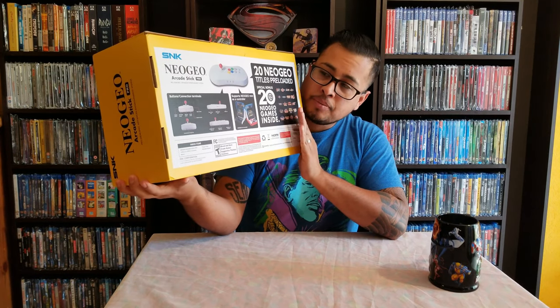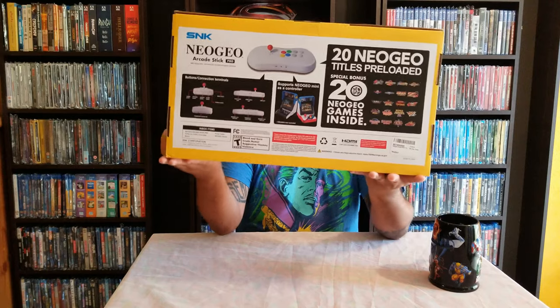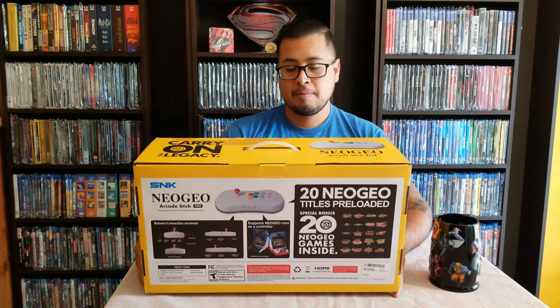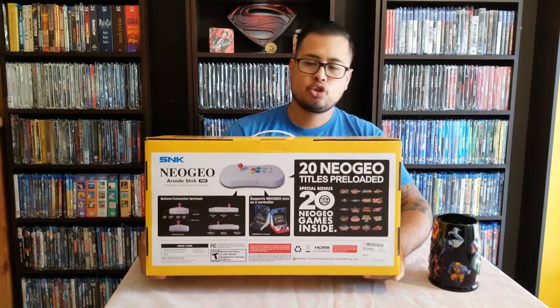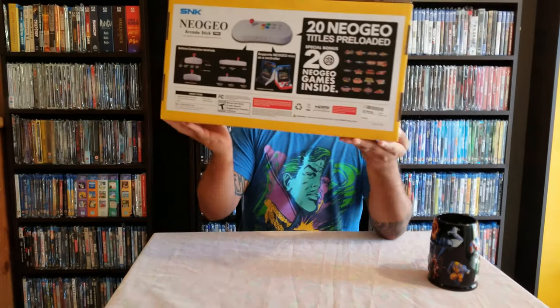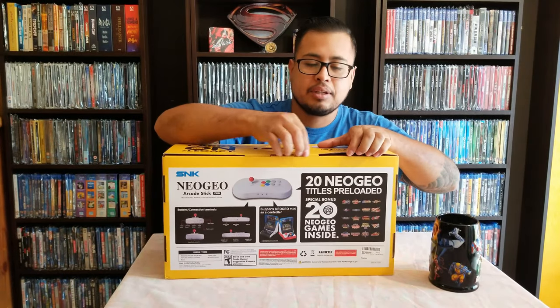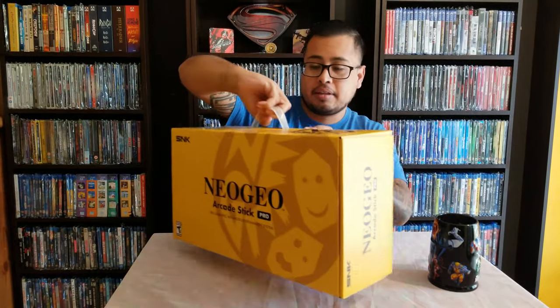I do know that there's 20 more games hidden in here, and there are ways to hack this. I'm not going to show that because that's not my channel — I'm just going to unbox it and show it. If you want to see how to hack it, there are a lot of guys out there who are hacking this thing.